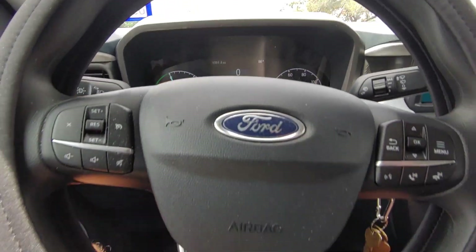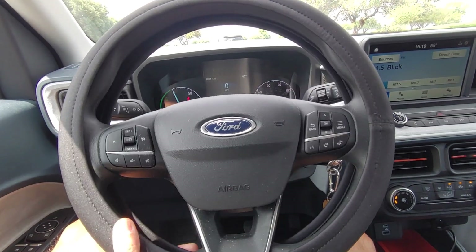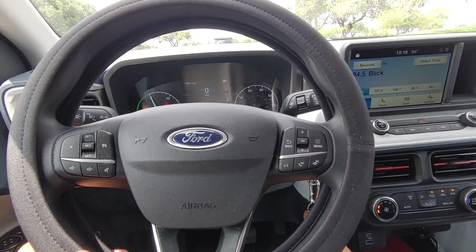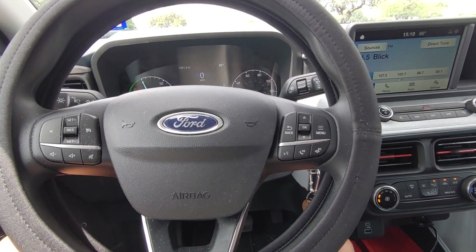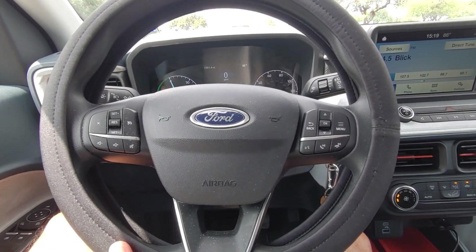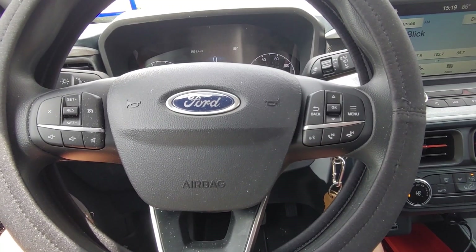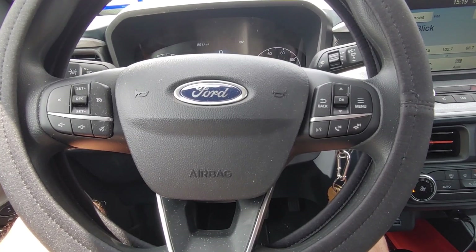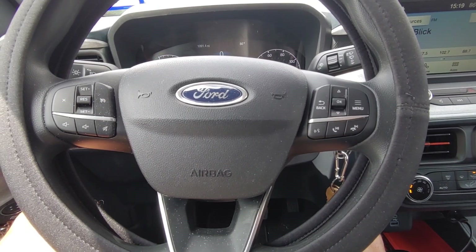My first complaint is the steering — it's kind of stiff compared to other vehicles I've driven. Compared to my previous truck it's noticeably stiffer. It's not that bad, but you are going to notice it. People are saying it's because it uses electronic steering and doesn't have a hydraulic pump, so yeah, it's a lot stiffer than other vehicles.